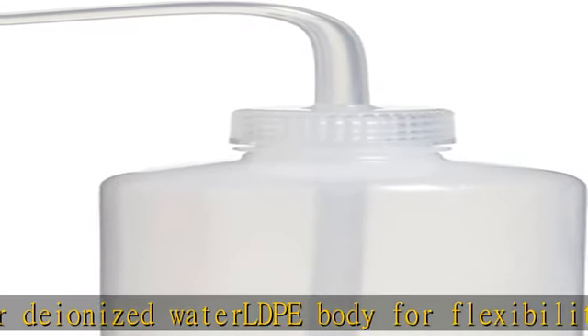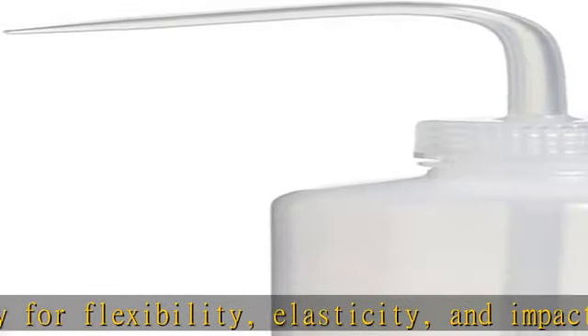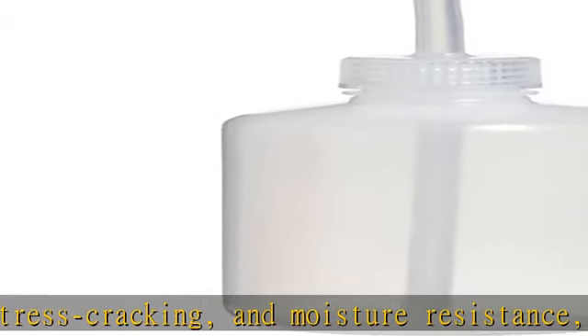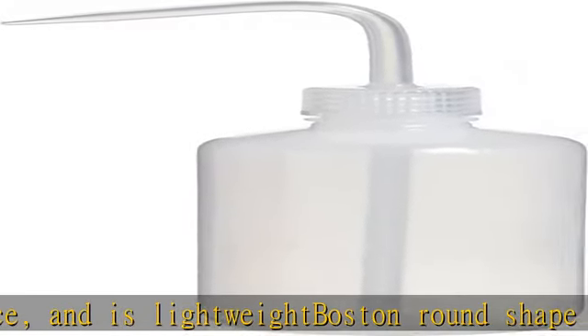Polypropylene screw closure with its angled stem and draw tube molded in one piece for leak-proof applications. Spout can be cut back to increase the flow of washing solution. See more product details in the description to get this product today at the best price.